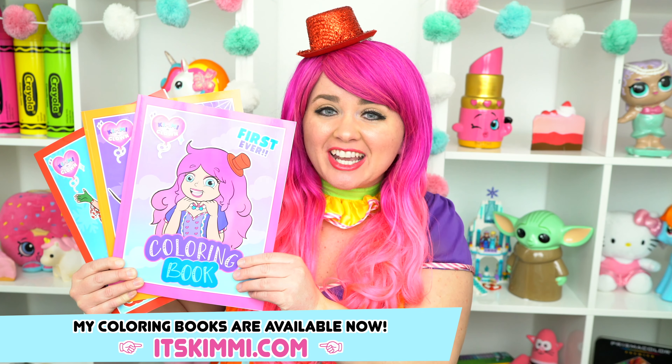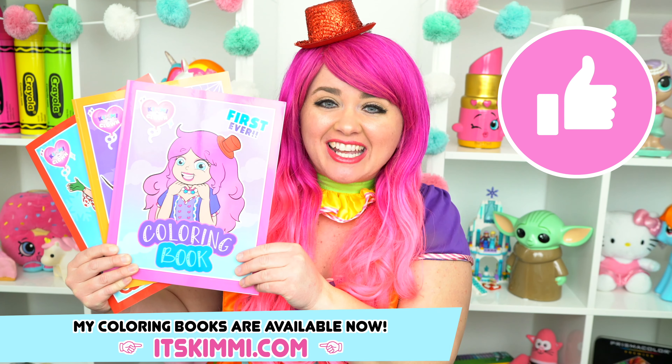Hey, everyone! Before we get started, don't forget to like this video, subscribe, and turn on post notifications!